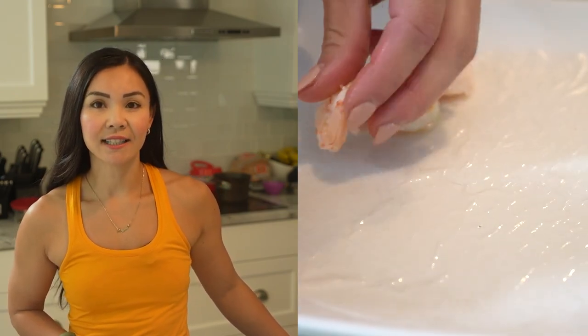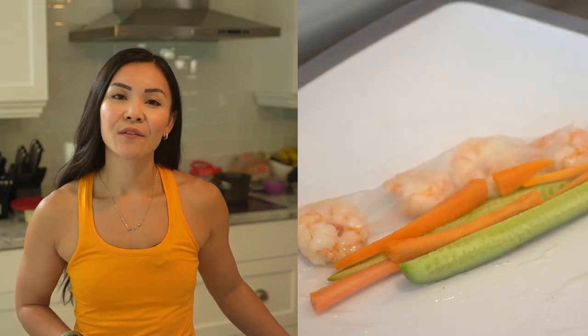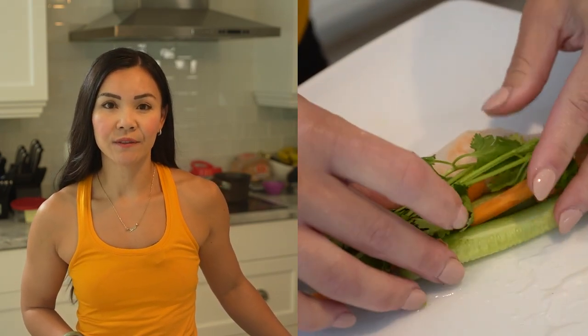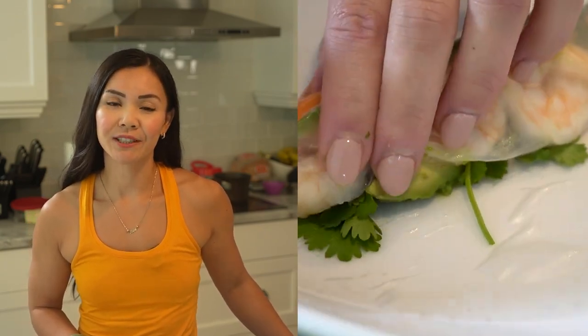Arrange some avocado slices, shrimp, cucumber, carrot, mint leaves, and cilantro leaves in the center. Fold the bottom edge of the wrapper over the filling, then fold the sides inward and tightly roll it up, similar to a burrito.